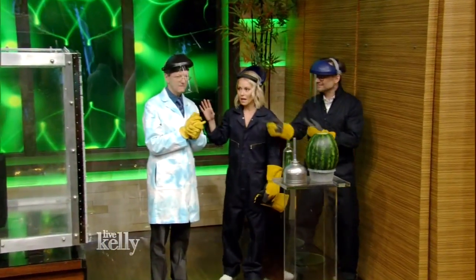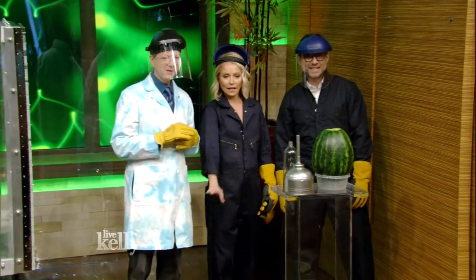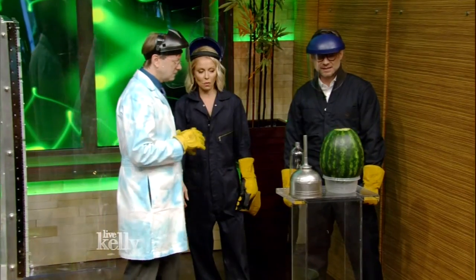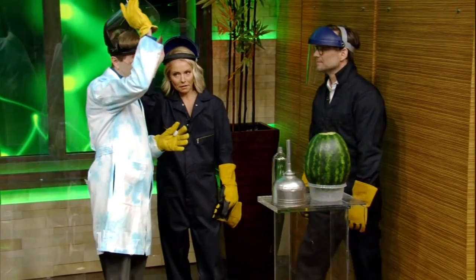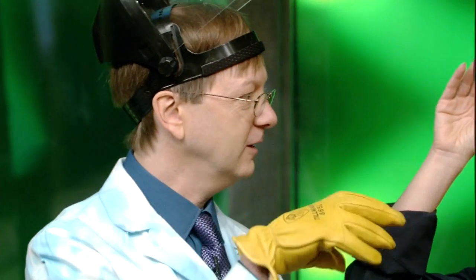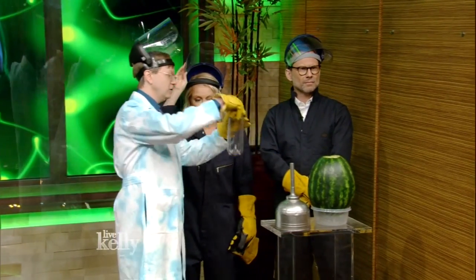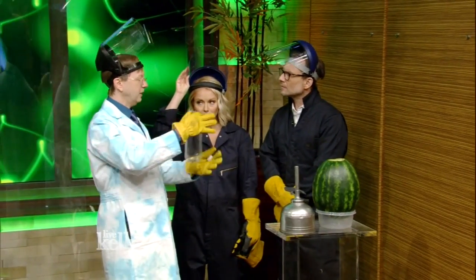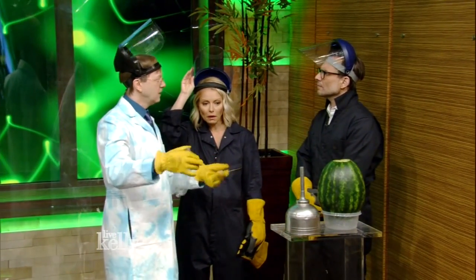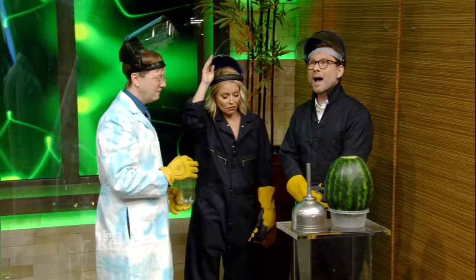We're back with Science Bob. This is making me very nervous. Anytime they back up the audience, I get nervous. So what are we doing now? What's with the watermelon? Here's something kind of amazing about liquid nitrogen. Liquid nitrogen in its liquid form will turn into a gas — we've seen it do that — and it will expand 700 times. So if we add a liter of liquid nitrogen and just let it expand, it would take up 700 liters of space. So we're going to demonstrate that by blowing up a watermelon.